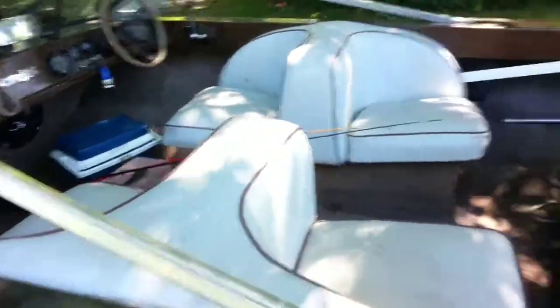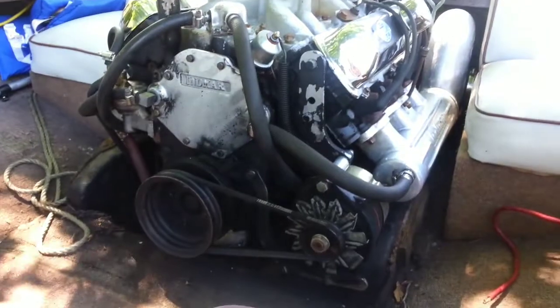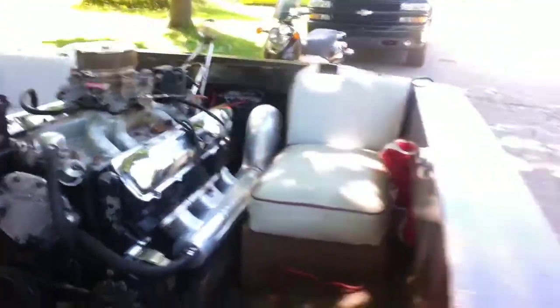I know some of you guys have been watching the videos and asked a little bit about the motor. So it's been rebuilt — we don't really know what's in it. We didn't get any paperwork or nothing with it when we got it, but it's been apart, we know that.